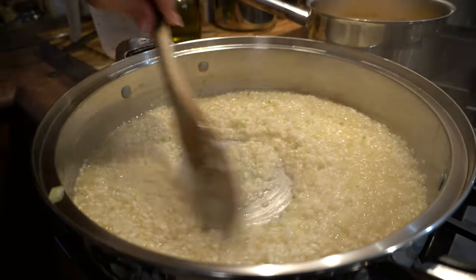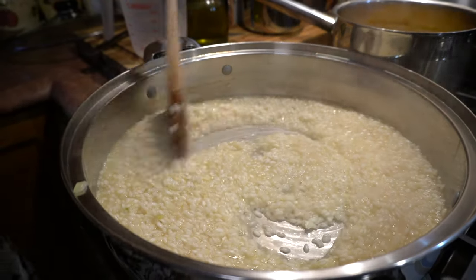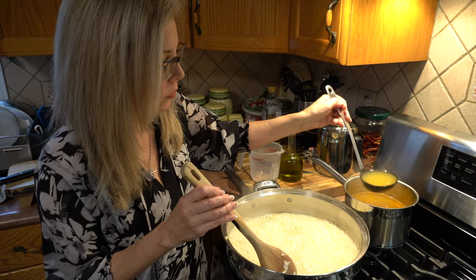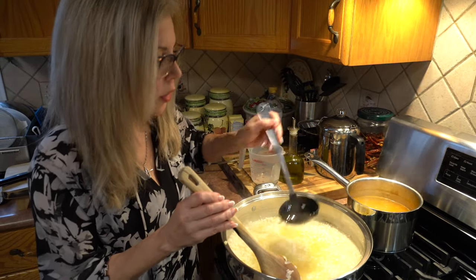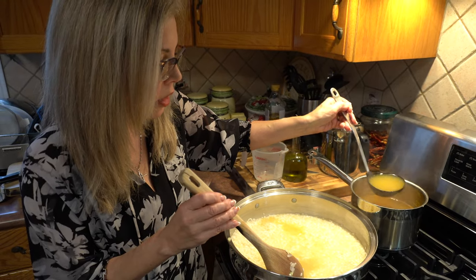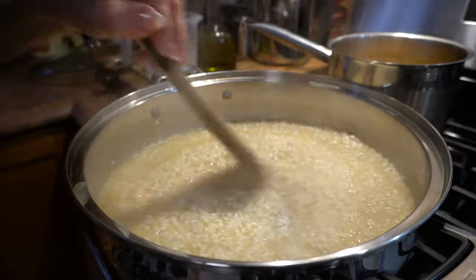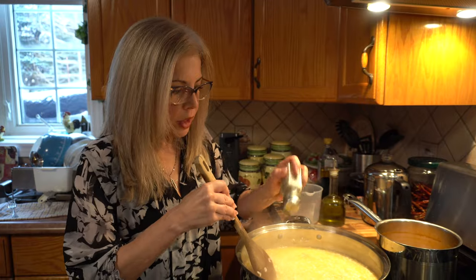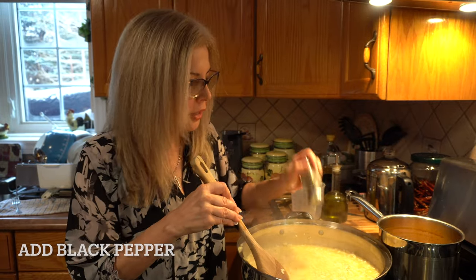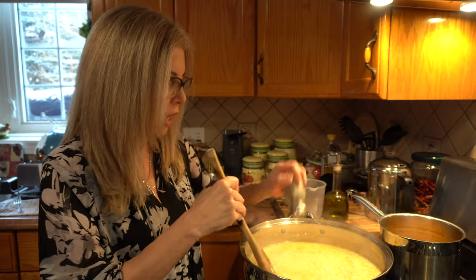Now I'm adding the broth. See how quickly it absorbs — you just keep adding. You add it, let it absorb, then add some more. I'm going to add some black pepper; I like black pepper in my risotto. I didn't add salt because the broth already has salt in it.